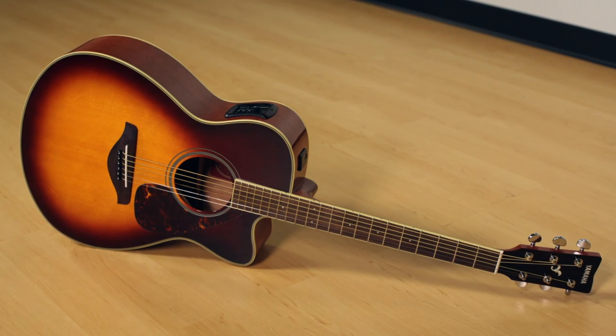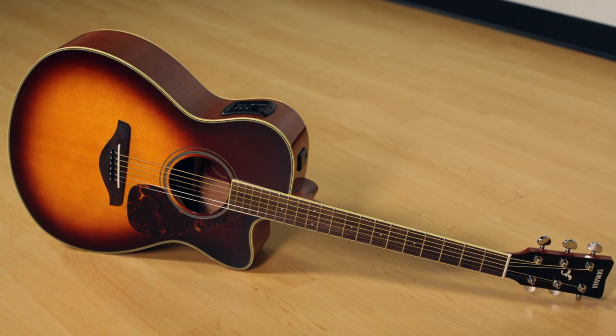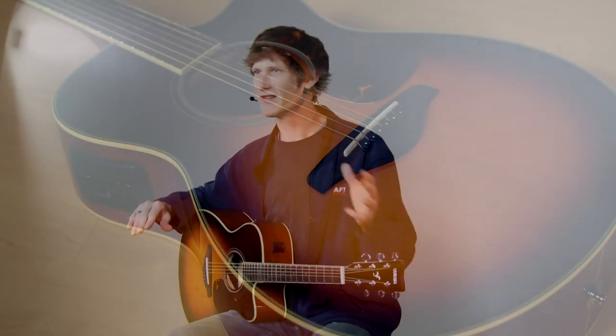Let's talk about the Yamaha FSX-720SC. This is part of Yamaha's immensely popular F-Series of acoustic and acoustic electric guitars. If you've been doing some research, you probably saw the FS-720S, which is Yamaha's small body acoustic guitar. This is identical to that guitar, except it has a pickup in it and a cutaway body, so you can access the notes way up here. So if you thought the FS-720 is a great guitar but wished it only had a pickup on it, this is your baby right here.